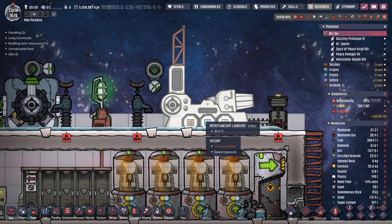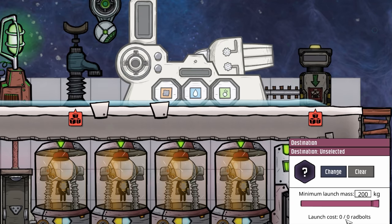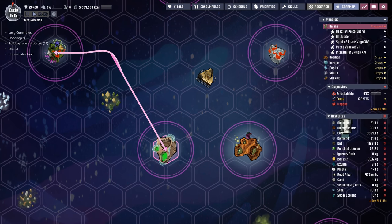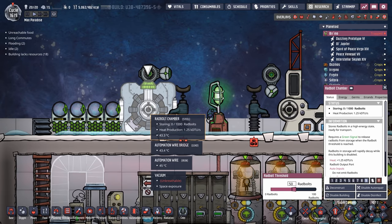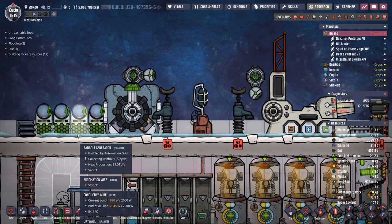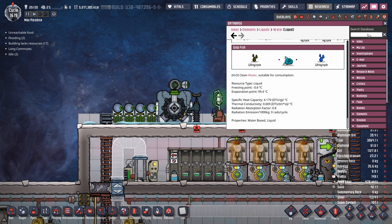Right now our purpose for the rad bolts is the interplanetary launcher. When one of our colonized planetoids needs something, we throw it in the conveyor loader which puts it in the launcher. Sending something uses rad bolts - the launch cost to Stinkola is 50 rad bolts, to far places like Siltora it's 70. Since we can store 1000 rad bolts, I'm not worried about producing them slowly. The generators are dunked in water to keep them cool. All liquids now have a radiation absorption factor - water has 0.8, and so do petroleum, crude oil, and polluted water.